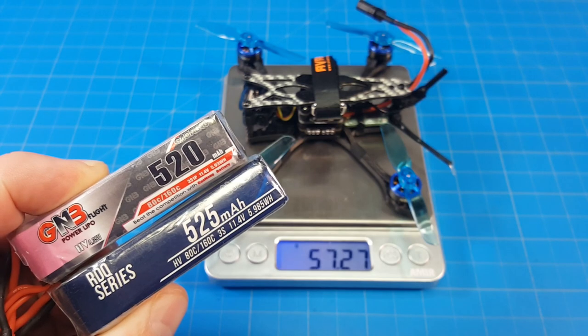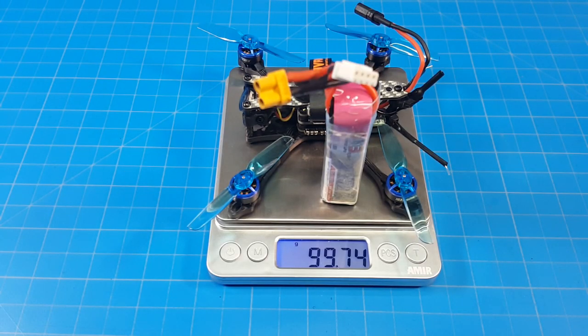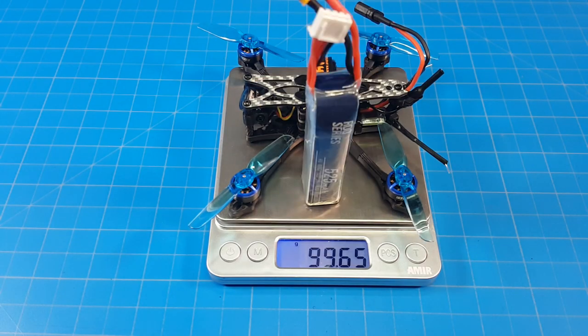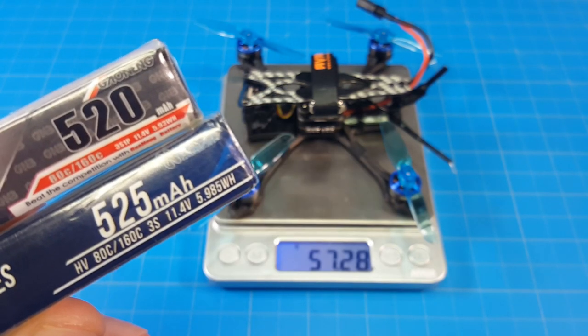I flew it on 3S GNB and RDQ batteries — GNB makes RDQ batteries. With the GNB battery it weighs almost 100 grams, and with the RDQ battery it weighs just a little less. There's supposedly five extra milliamp in the RDQ battery, though there probably isn't.